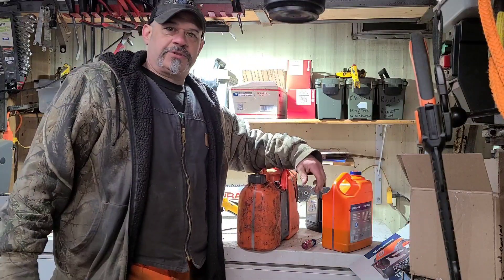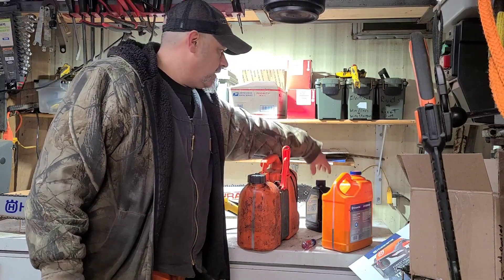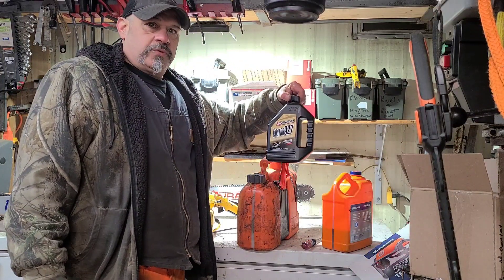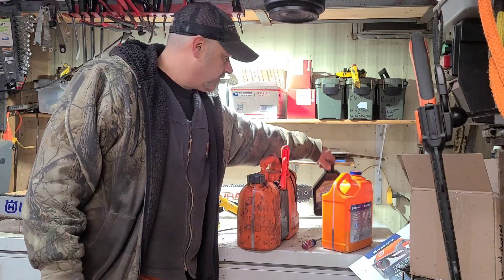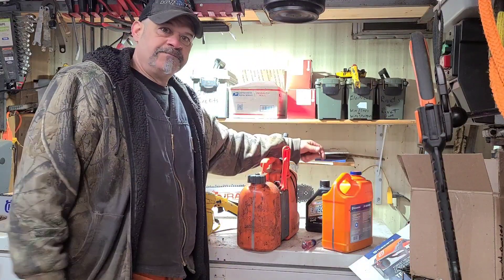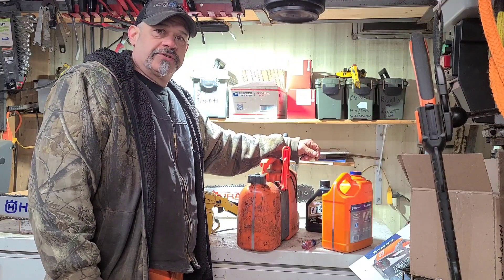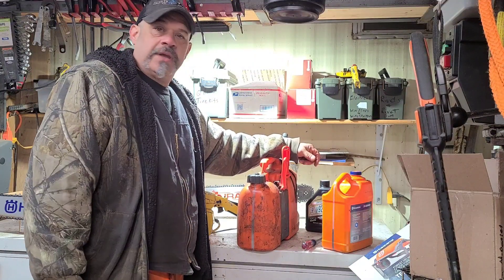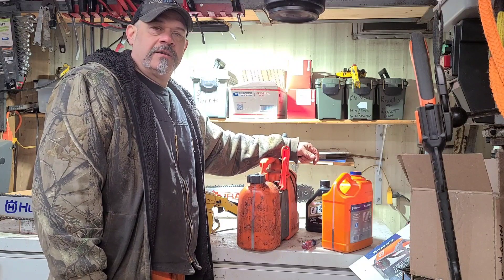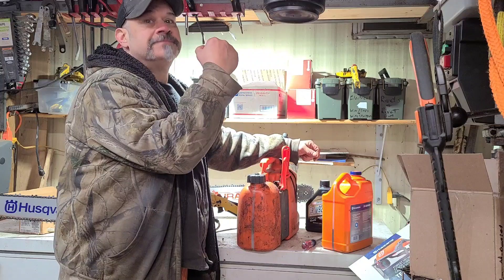I hope that helps somebody down the line not blow up their saw if they switched oils, or if their oil settles out of the gas and separates. Just do it with no matter what two-stroke oil you use — pick your can up and shake it. Love you all, take care, be safe. Tasman is rolling.